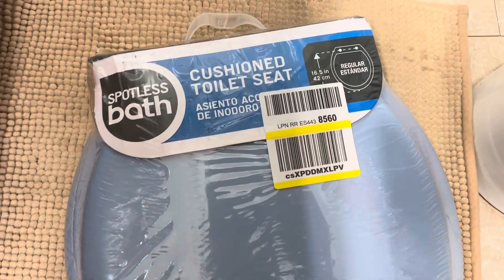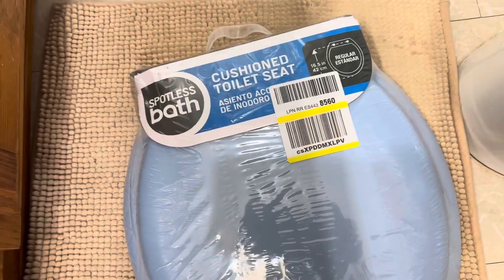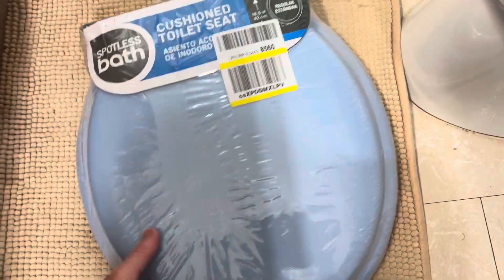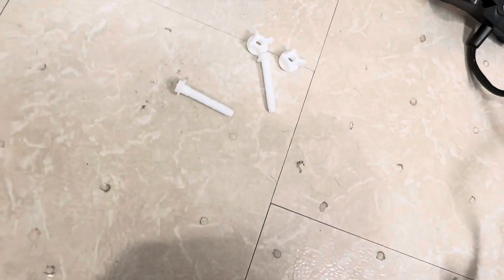Here's the toilet seat I'm putting in. This is the Spotless Bath cushion toilet seat, oval style. This is about $25 on Amazon. There will be an Amazon link in the description of this video and also in the comments if you want to buy one of these toilet seats. It's a good price. It does come with its own hardware, so I'm going to be using that and throwing the old stuff away.